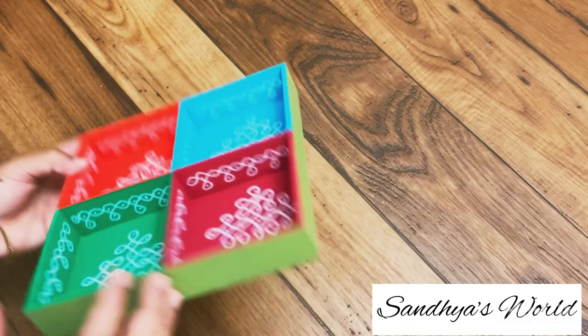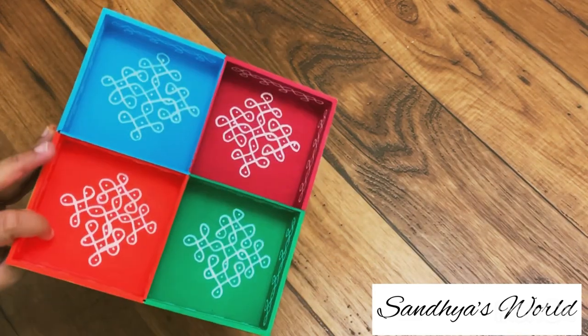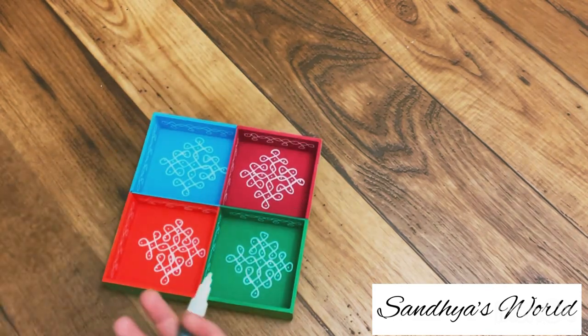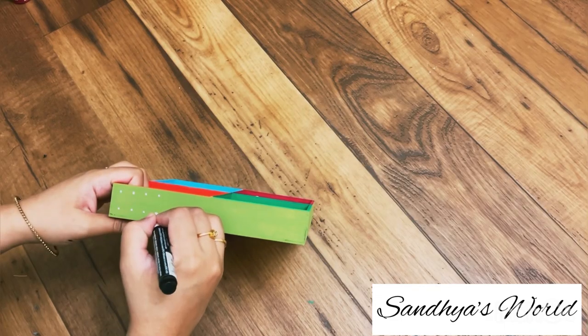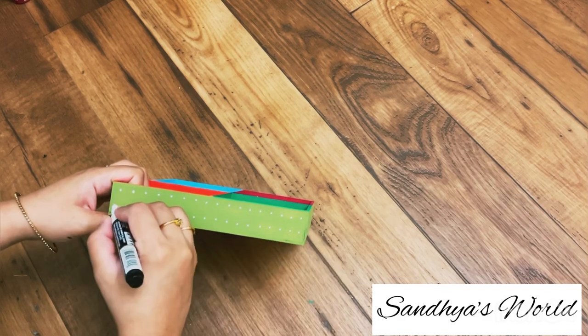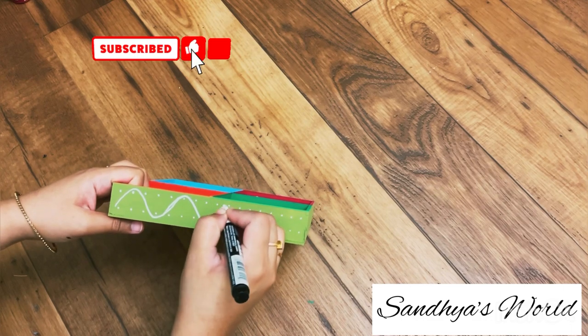I am using borders with light color. I am using two coats of paint. I am using the same marker for the borders. I am using Pinterest for design inspiration. If you are using the Pinterest app, you can download it.